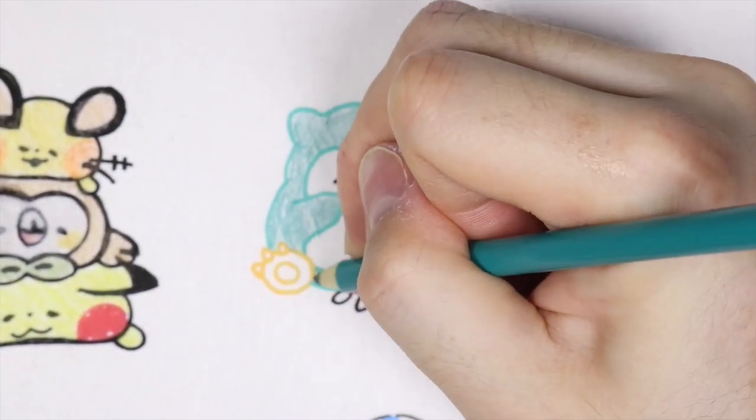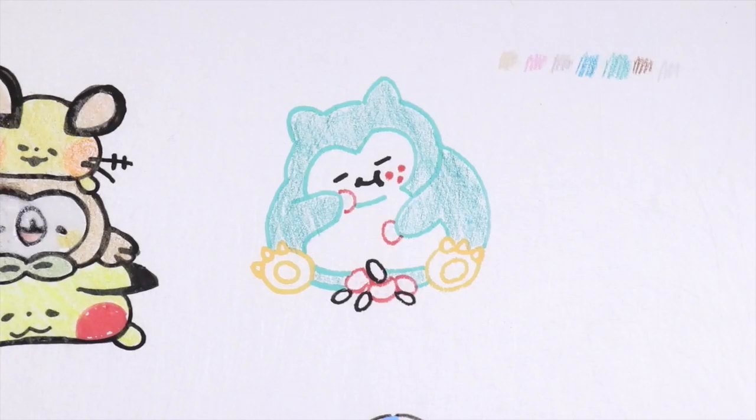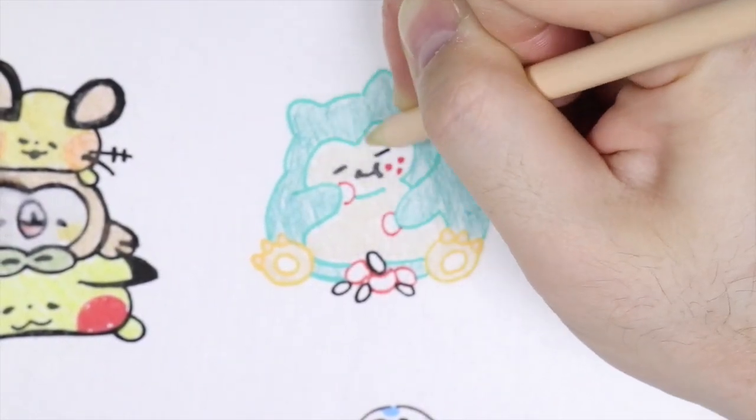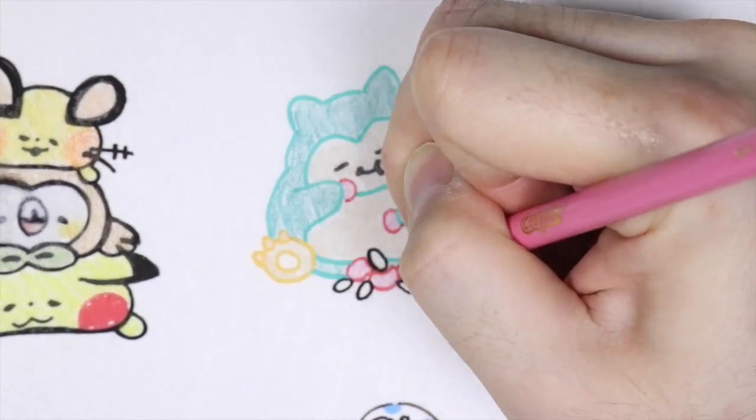Fun fact: Kanae actually drew a Pokemon card, and I believe it was Dedenne. It's probably one of the cutest Pokemon cards I've ever seen in my life.